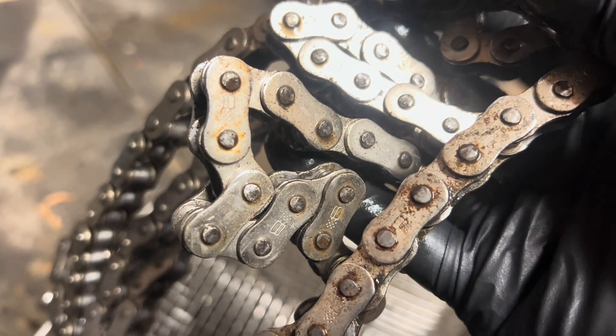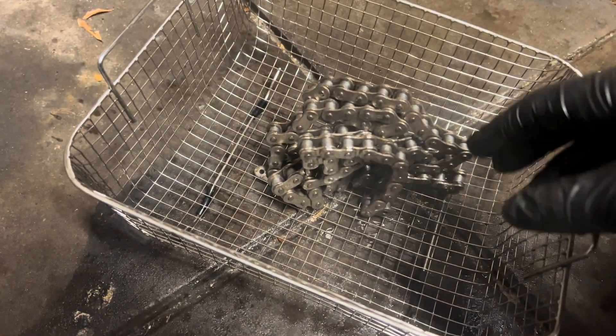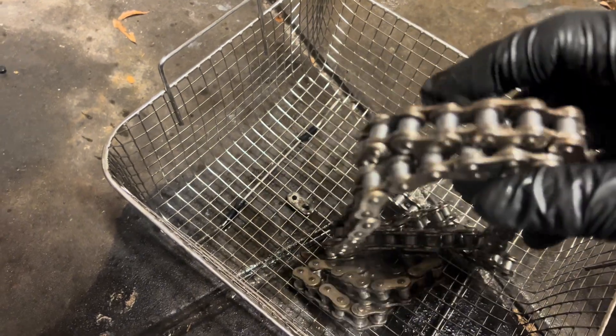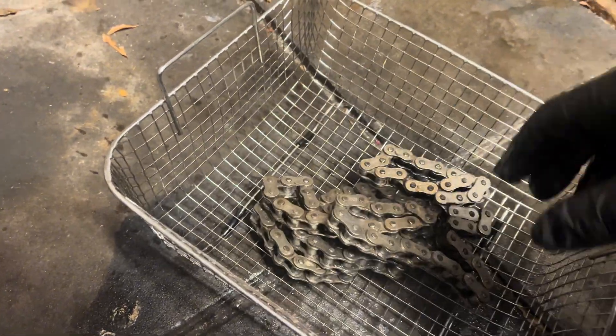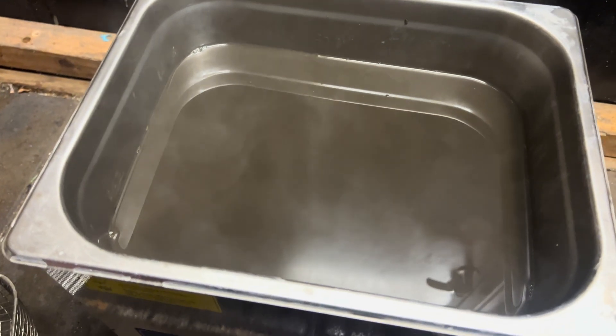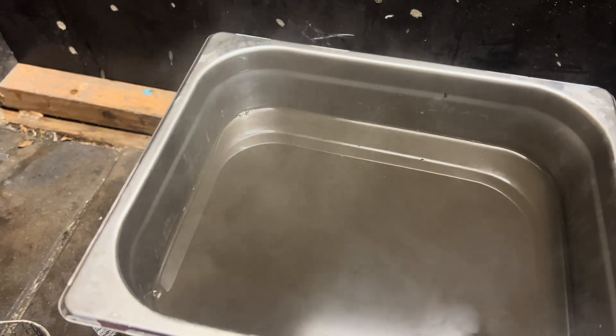Some rust remains — the chain is garbage anyway — but it was pretty fun to see the difference and it really works. I give this a thumbs up. Thank you for watching.